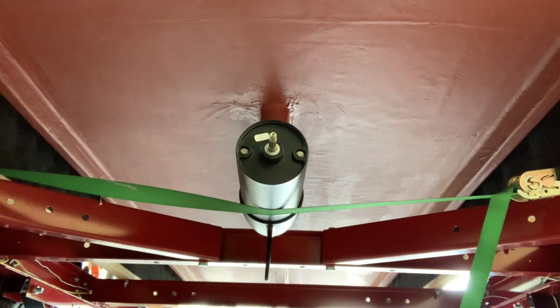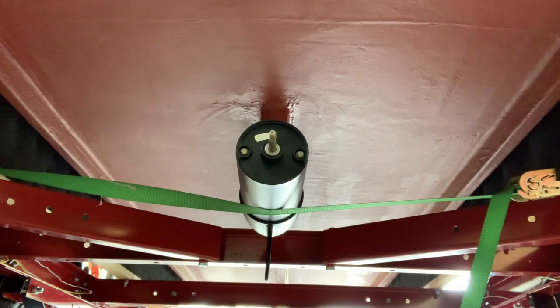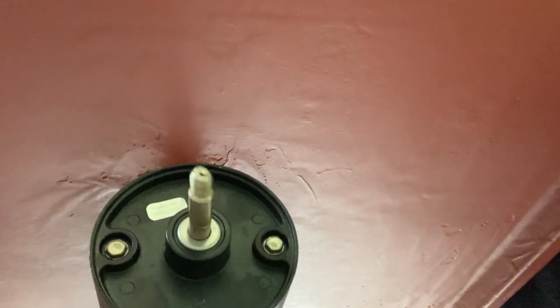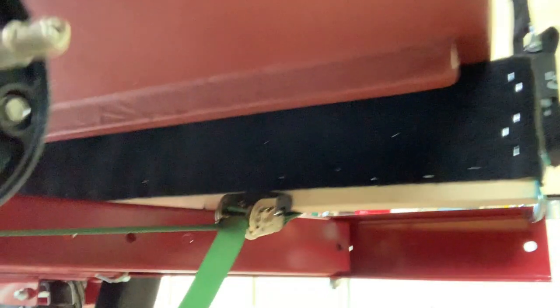And then we'll take the tugboat back out and hopefully smooth everything out. So here I'll show you what the runout actually looked like with the propeller off. Turn the battery on and start the motor. You can see, plain as day, it is really quite bent.